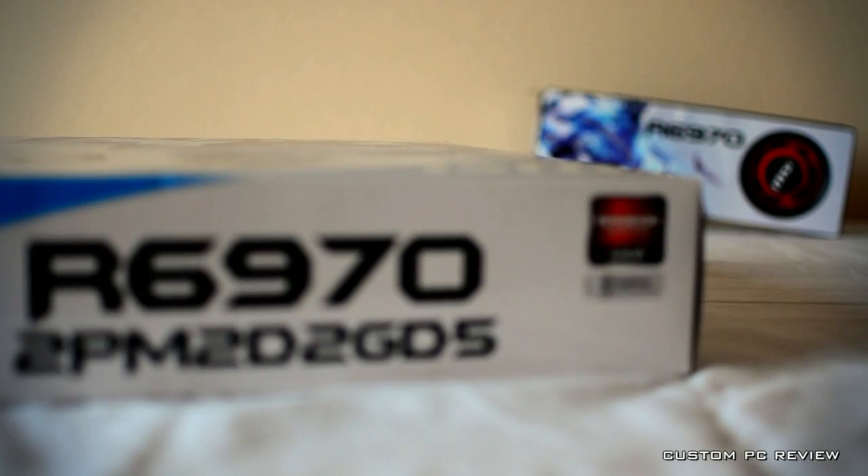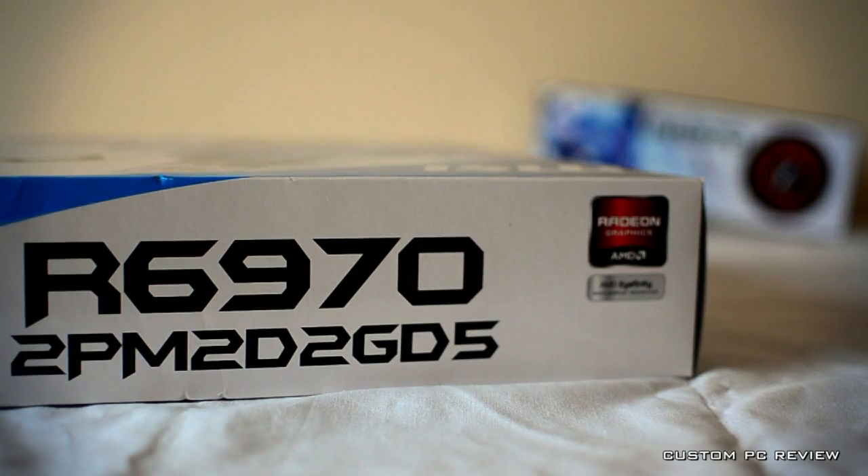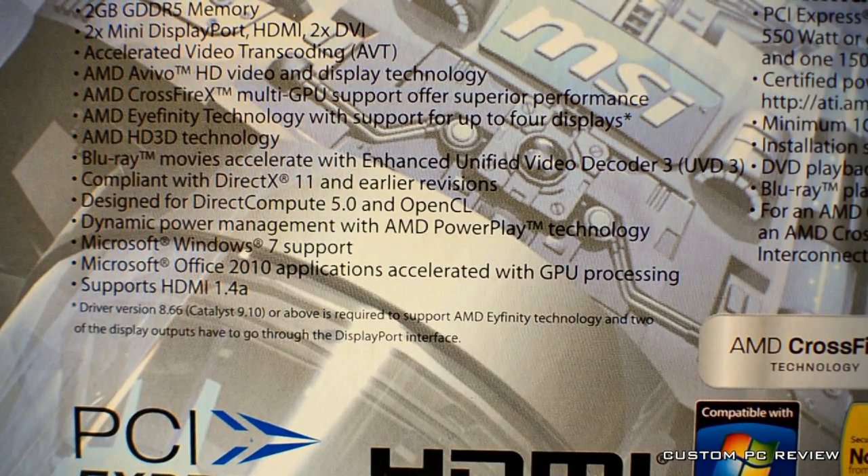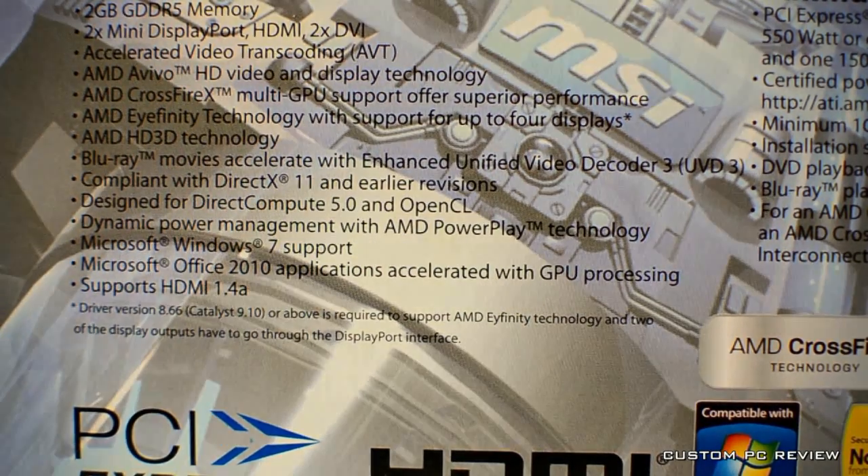It also includes 1536 upgraded stream processors, down from the 1600 stream processors of the HD 5870. However, AMD claims that the 6970 stream processors are more efficient and should deliver a 10% performance boost despite having fewer stream processors. Running at around $339,